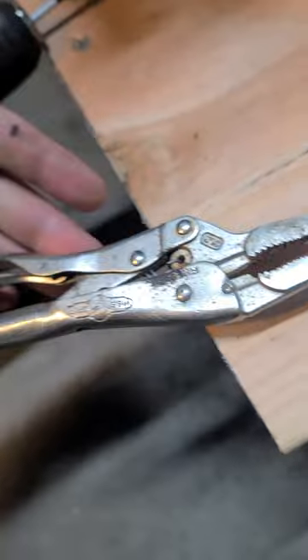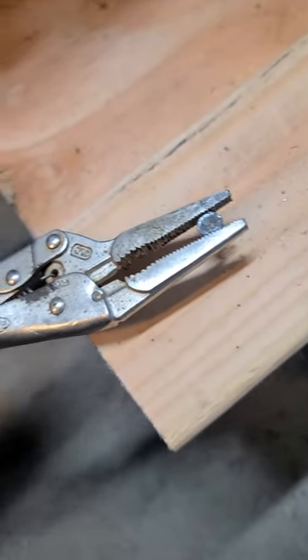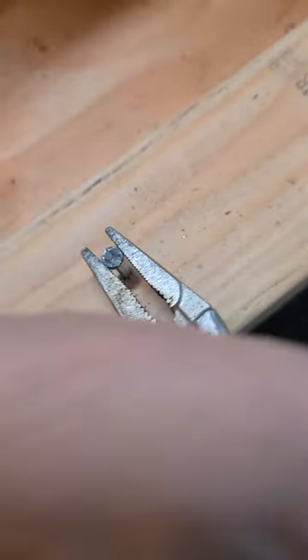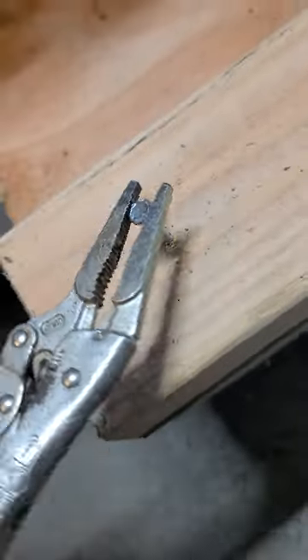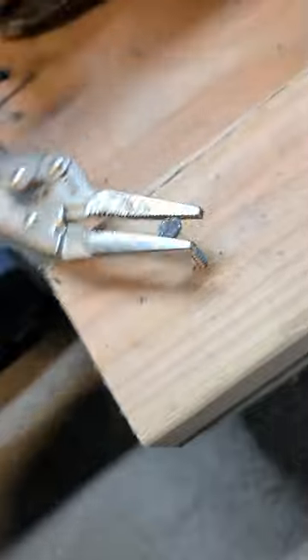This is the best way I figured to get it out. Just take your vice grips, sink them down as tight as they can go, and then slowly work at it. Hope this is helpful.